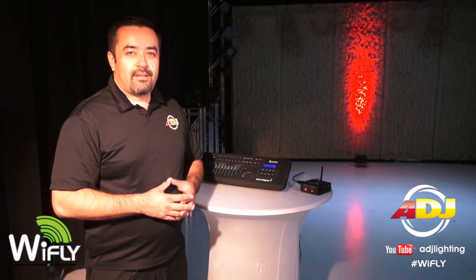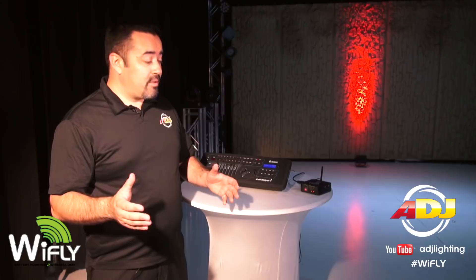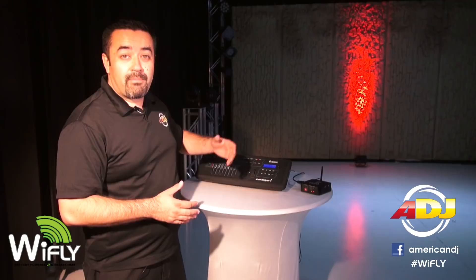Cut your cords entirely with this Wi-Fly transceiver to Wi-Fi enabled device, like this Wi-Fly PAR-QA5, featuring a rechargeable lithium-ion battery and five 5-watt quad LEDs.